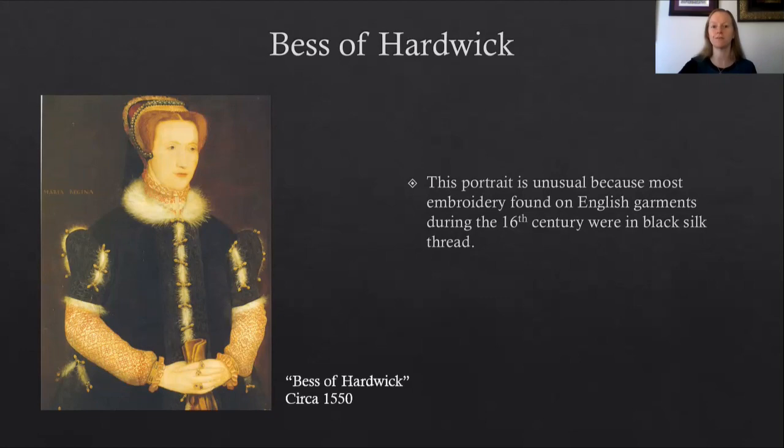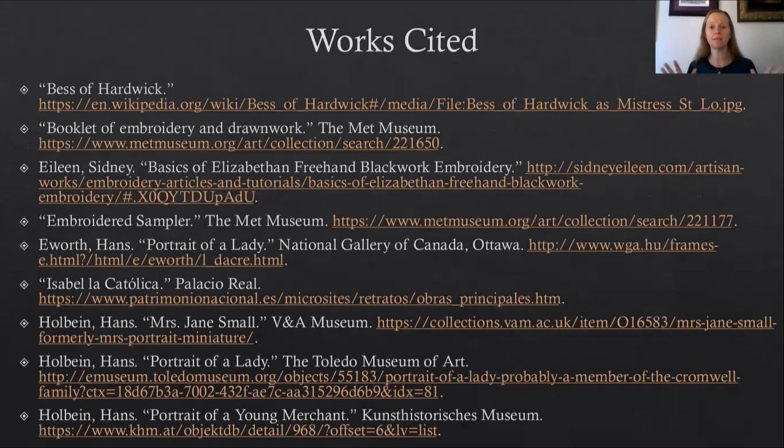If you have any questions or would like to pull up any of these paintings for yourself, this is my Works Cited page, continued on the next slide.